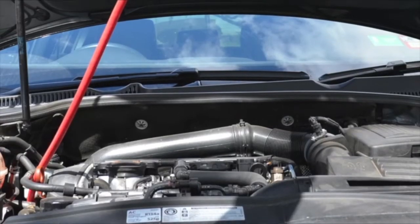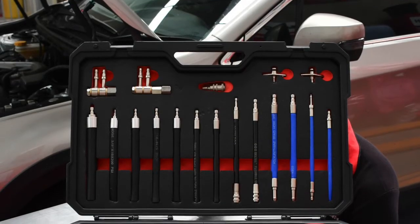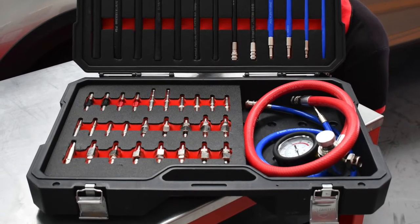Introducing the Wurth LBW400 fuel injection valve cleaner, an easy to operate solution to provide a well-appreciated extra service to your customers. This system effectively cleans a petrol engine's fuel intake system to ensure that it runs as effectively and economically as possible.